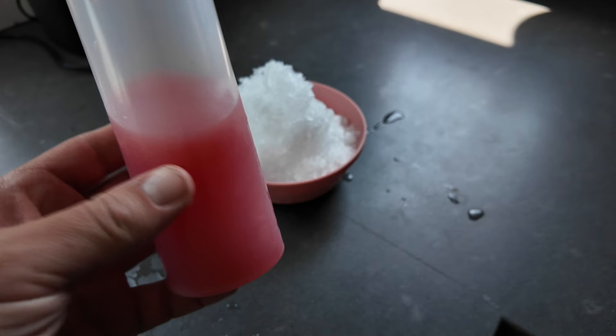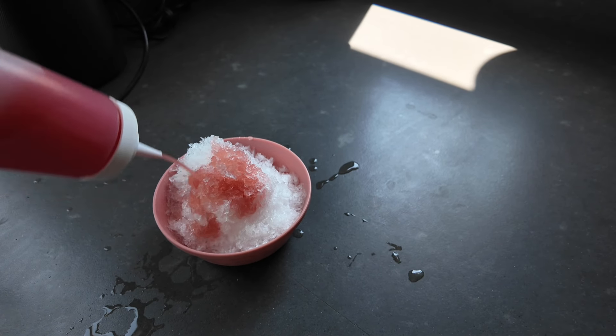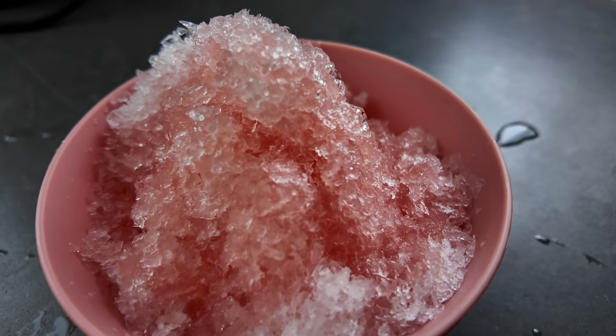I made some homemade watermelon syrup. I'm gonna drizzle that all over it. That is refreshing and seriously delicious.